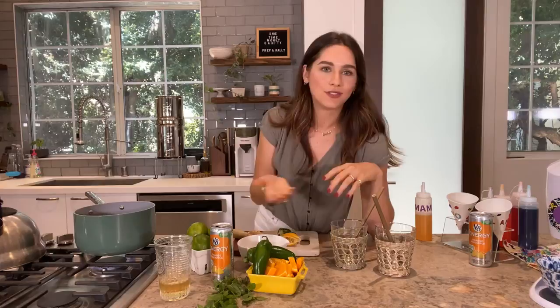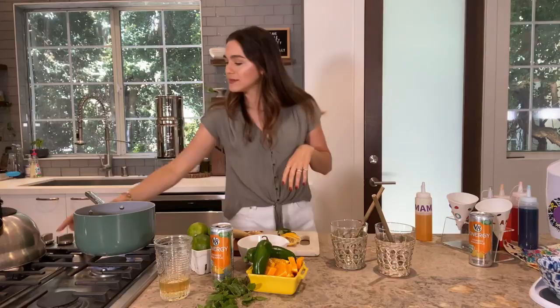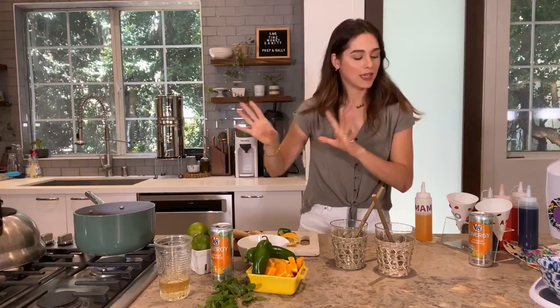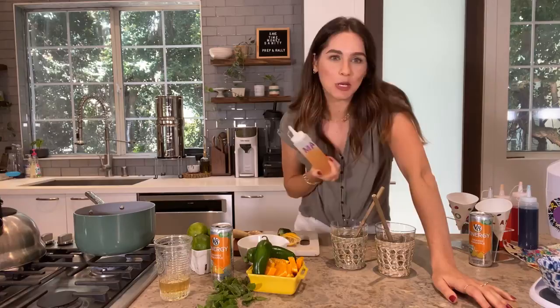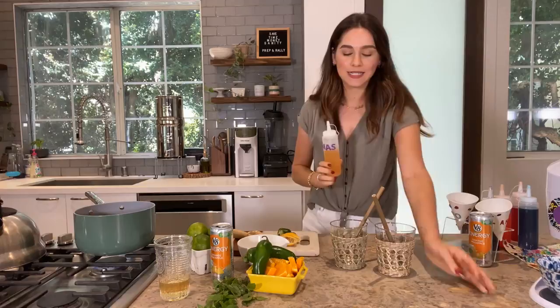Once the syrup has cooled, you can add in your tequila. If you don't like tequila, you could use vodka or rum — whatever you like. Let it cool completely, then keep it in the fridge until you're ready to use it. I like storing it in fun little squeezy bottles so it really feels like a snow cone. I wrote 'Mama's' on mine because my six-year-old almost drank my tequila-infused syrup — keep what's yours!